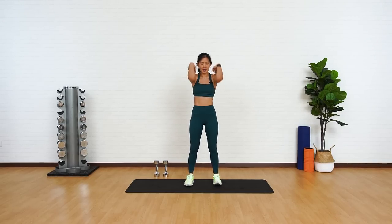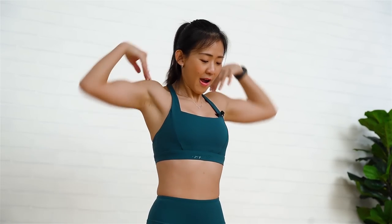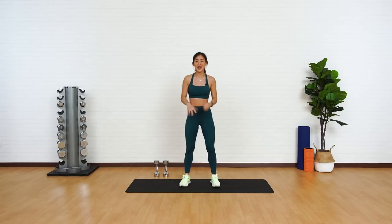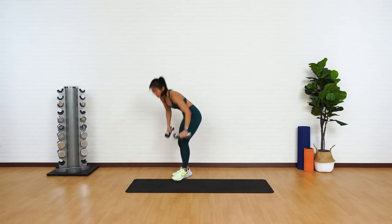A few shoulder rotations and we'll start the first round. Forward, back, and just shake it out. Good job. For the first round, we will work on your lower body. Grab the dumbbells.